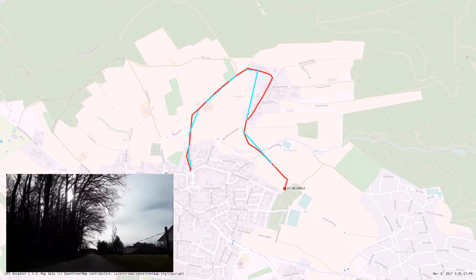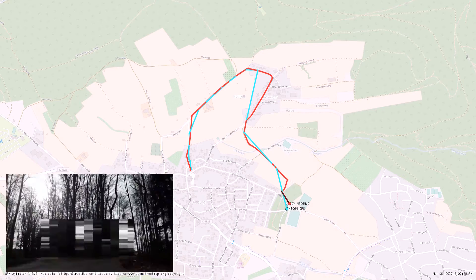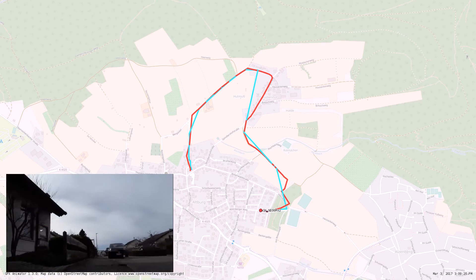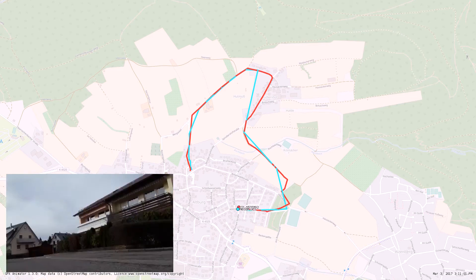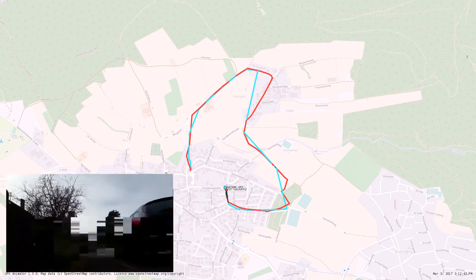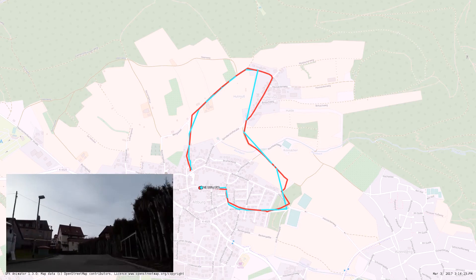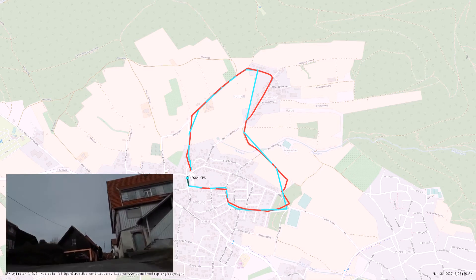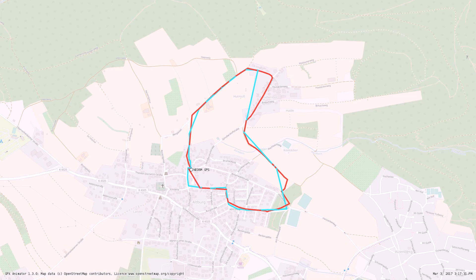Next we enter a small forest, and the $3 module lost the signal again. Then we enter the first village again and both modules are doing fine — especially the $3 module works very well here. At the end of our journey, the $3 module actually performs better, as the $7 module loses the signal and does not perfectly resample the last bend to the right.